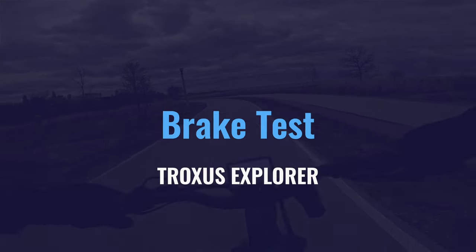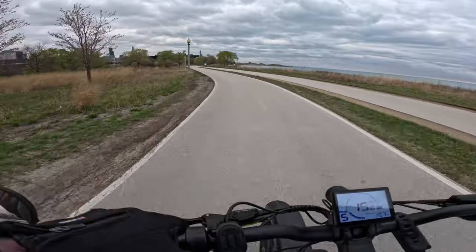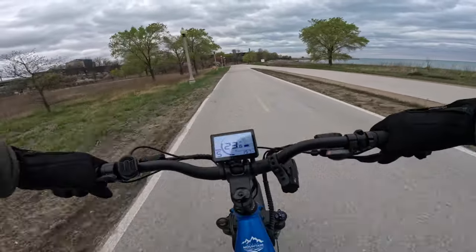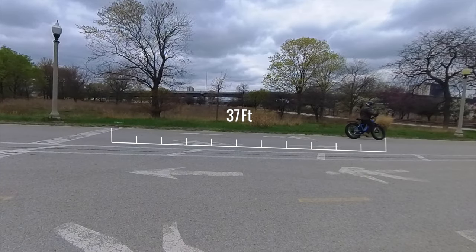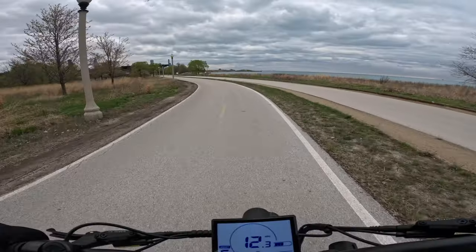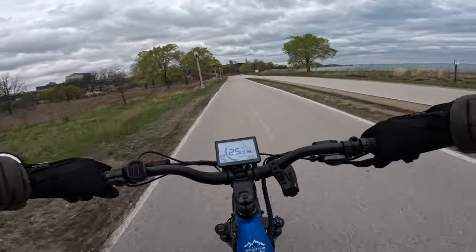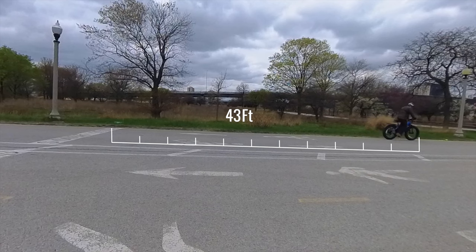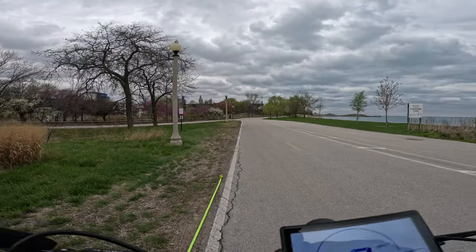Brake test time. We're just going to go as fast as we possibly can, hit the brakes, and I'll be able to tell you how well it does. First run — hitting the brakes at 23 going to 26. I did bring my tape measure with me this time. Brake test number two — going 24, 26, 27, 28 miles an hour and nailing the brakes. She's a slow stopper — it is a heavy bike.